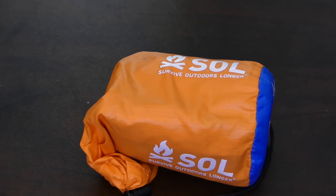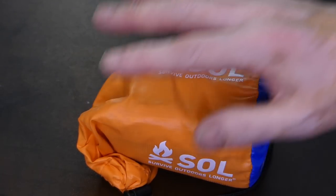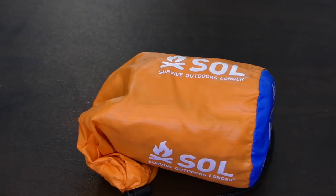This is a little SOL emergency bivy — it's very small. You can see with my hand here, it fits in the palm of my hand. It only weighs 3½ ounces and supposedly it will reflect 90% of body heat. A great thing to keep in a shelter kit.